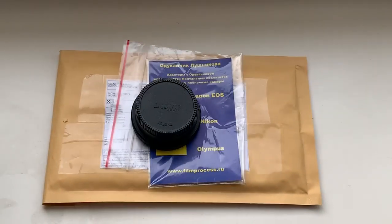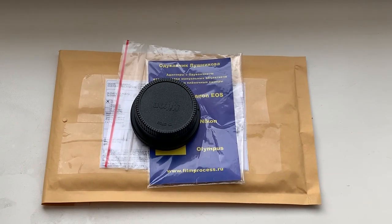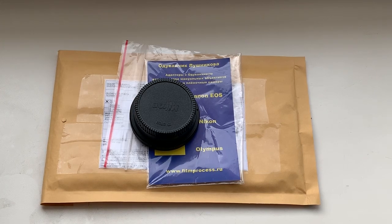Rear cap, packaging — now I am packaging your adapter and sending it to you tomorrow morning from Slovakia. Thank you for your attention.